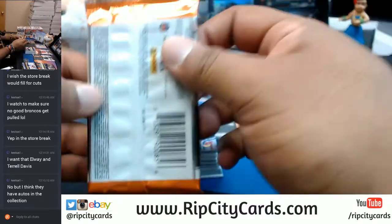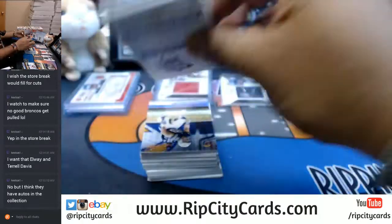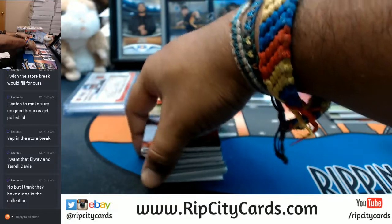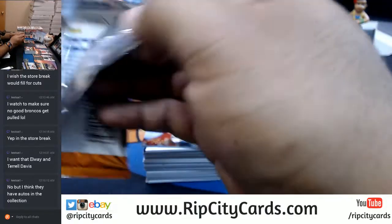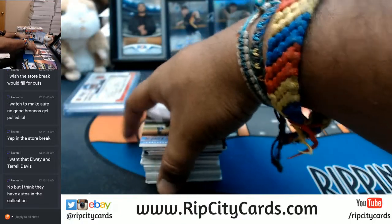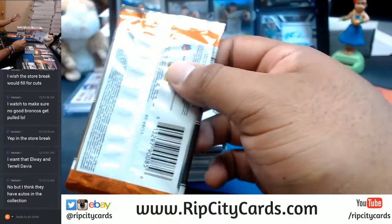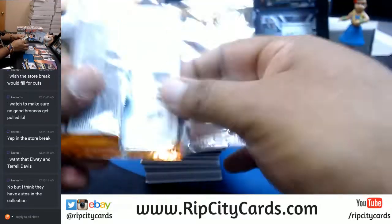You've got to look at that checklist. That would be like me buying the Dolphins in every break just because I want to see a Marino auto, but if Marino doesn't have autographs in that product, then you know.